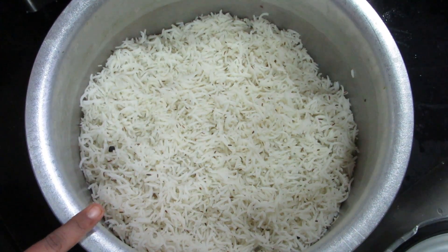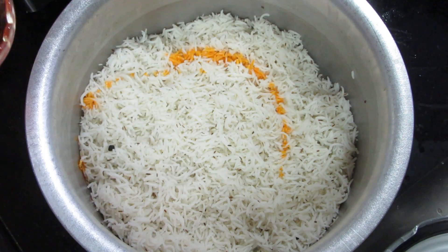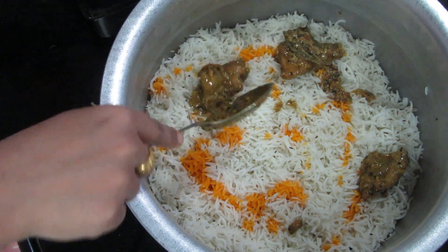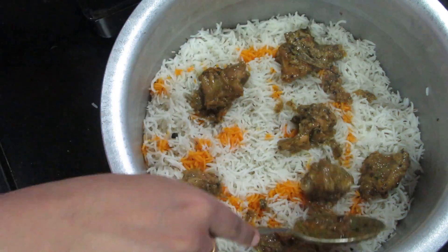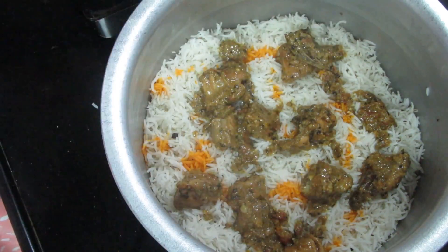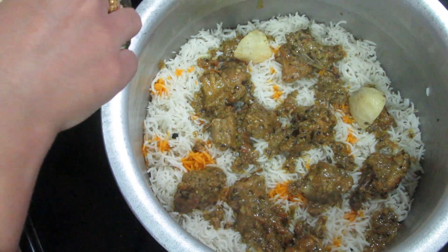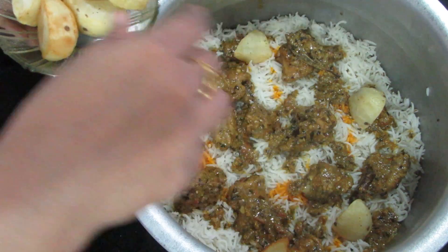We add the rice with the water and layer the rice. We will add aloo which we have already prepared in the oven. We have not mixed it directly into the gravy because it would break apart completely.